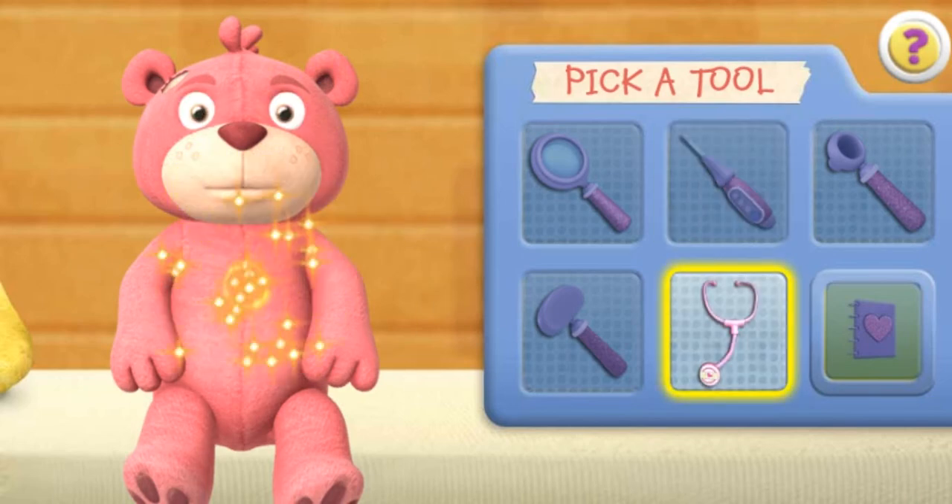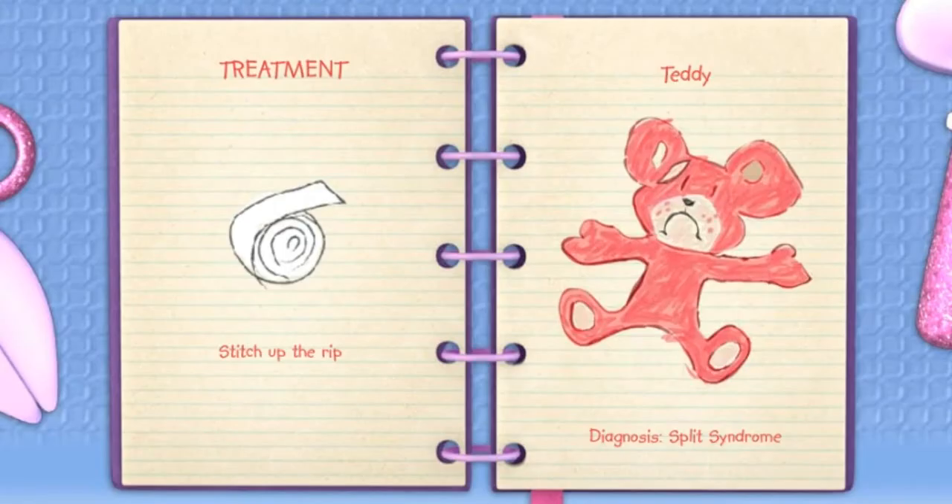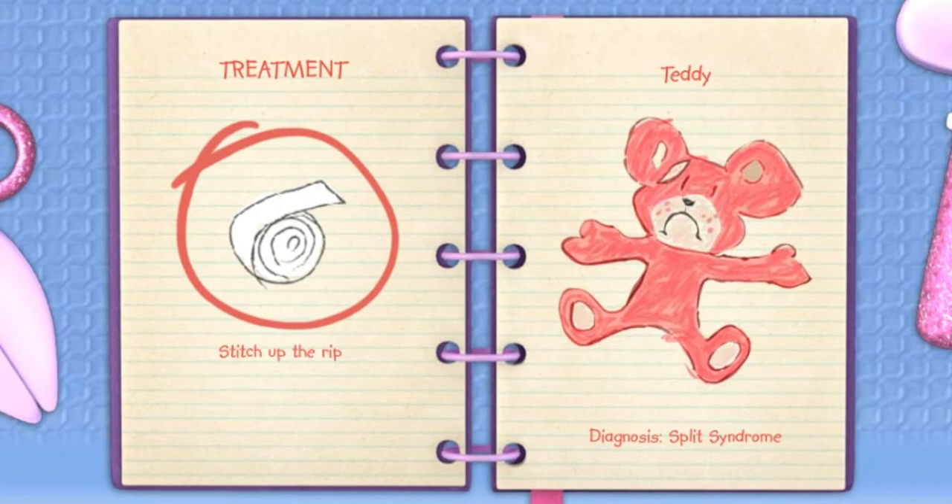Stethoscope. You have a strong, healthy heartbeat. I have a diagnosis. Click the Big Book of Boo Boo's button so we can treat the patient. My diagnosis is Split Syndrome. Teddy has a rip that needs to be repaired. Click the treatment to help this toy feel better.